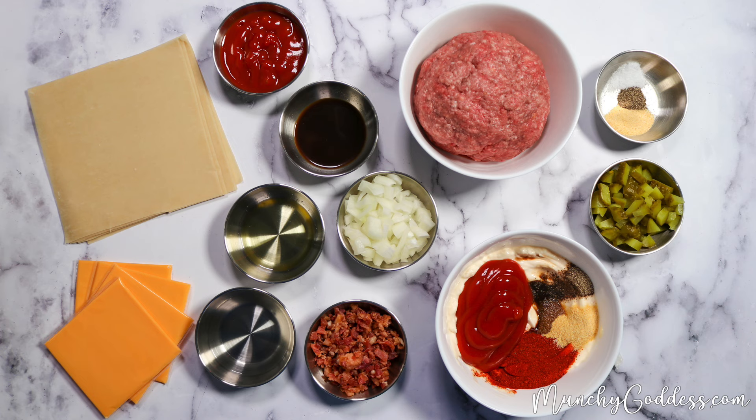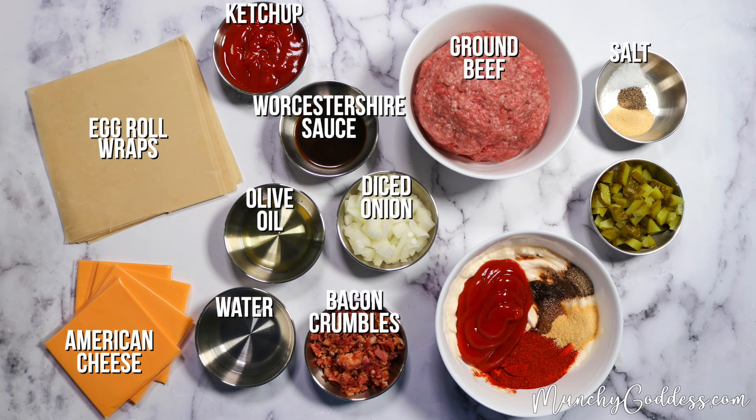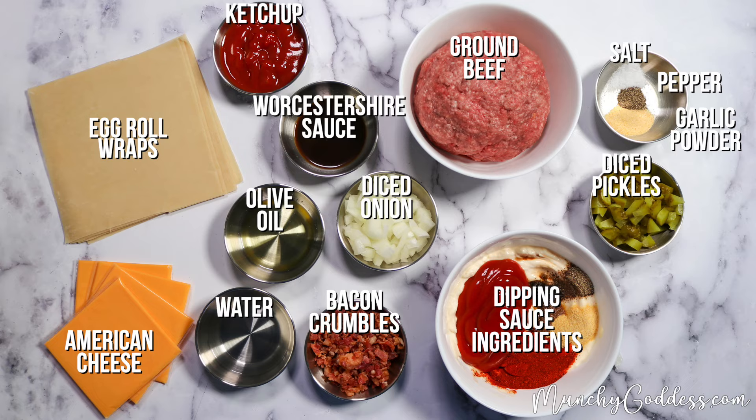For the ingredients, you'll need some egg roll wraps, American cheese, ketchup, Worcestershire sauce, olive oil, water, baking crumbles, diced onion, ground beef, salt, pepper, garlic powder, diced pickles, and ingredients for dipping sauce.